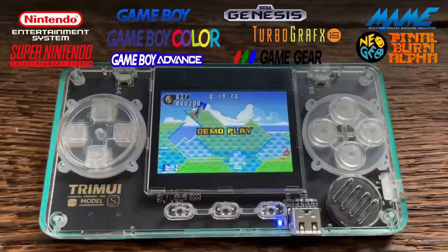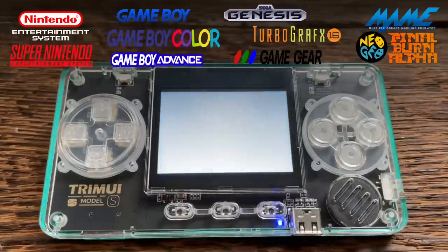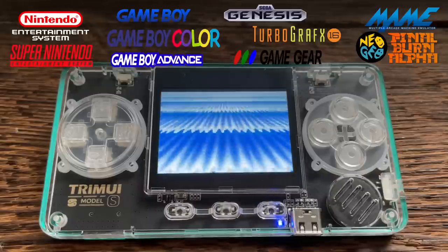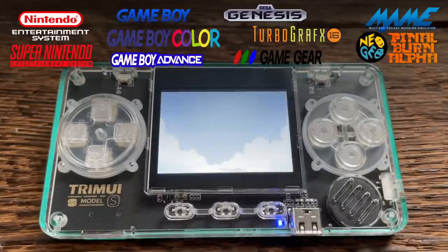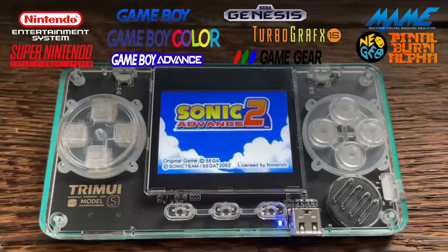When it comes to gameplay, this device is set up to play Nintendo, Super Nintendo, Game Boy, Game Boy Color, Game Boy Advance, Sega Genesis, TurboGrafx-16, Sega Game Gear, and also Neo Geo and other arcade games. But as I'll show you later, the experience is not as great as I was hoping. And the firmware is so locked down that I'm not even sure what arcade emulator I'm using — I don't know if it's MAME or Final Burn Alpha or something else. Even though I own this device, I feel like I don't actually own it because I can't get inside of it. It's very closed off.